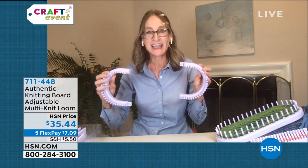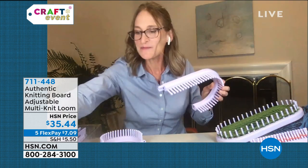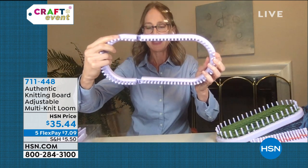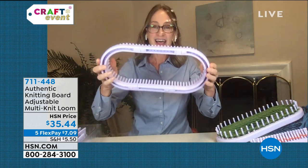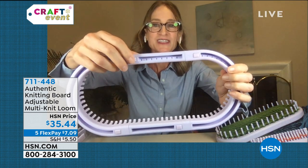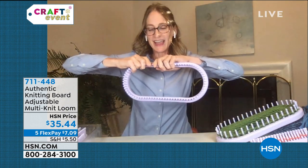Putting together and taking apart the loom is really easy. For example, for an adult size hat, we take our 12-peg rail and just snap it in, add the other rail, then put in the other round part — and we're ready to start knitting. To take it apart, there are little thumb levers on the back; you just push in and pull apart.